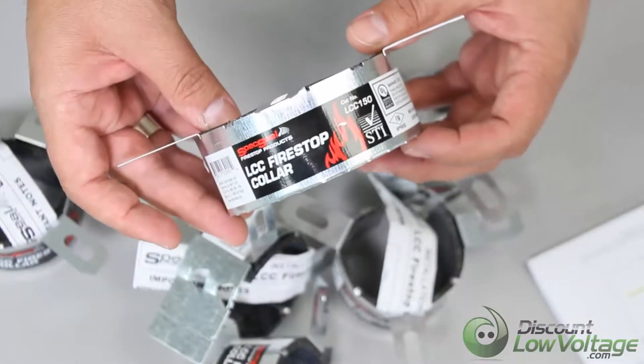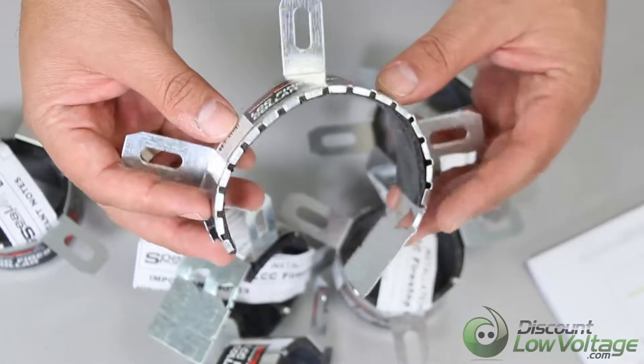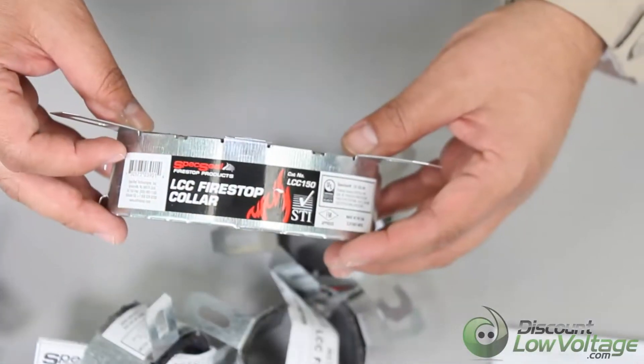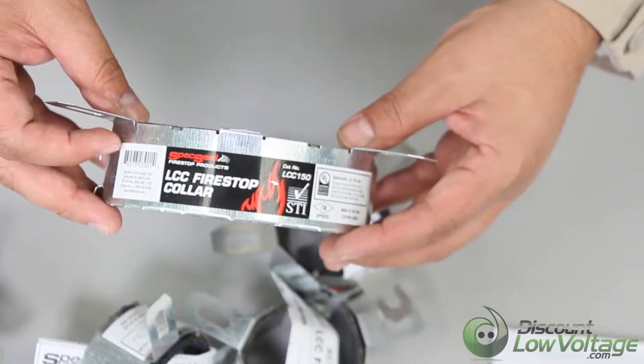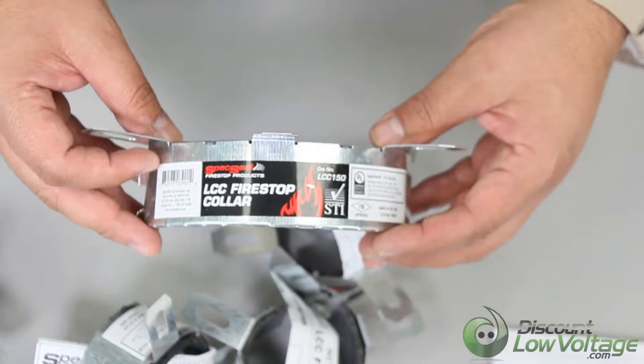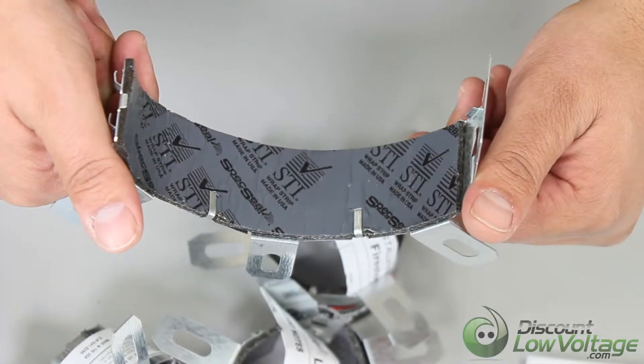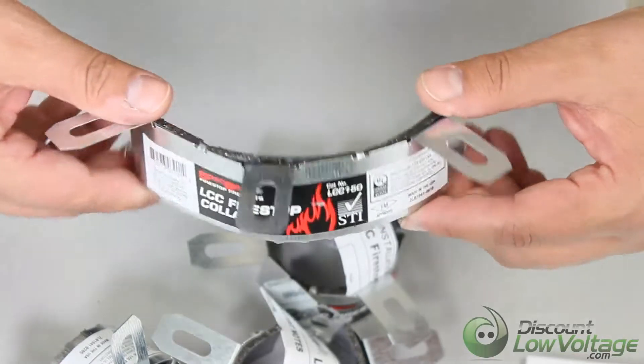The Spec Seal Series LCC Collar is a factory manufactured device designed to protect plastic pipes penetrating fire rated walls and floor, utilizing a heavy galvanized metal collar to house a molded intumescent insert. It's specifically sized to fit inch and a half, two, three, and four inch.